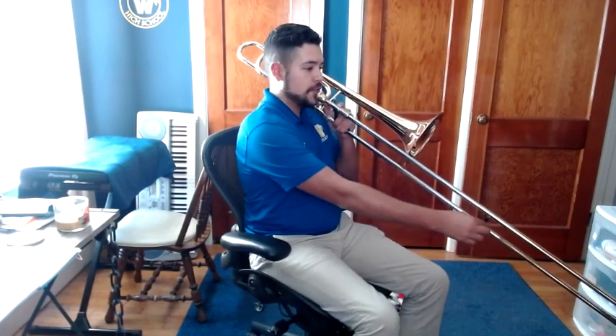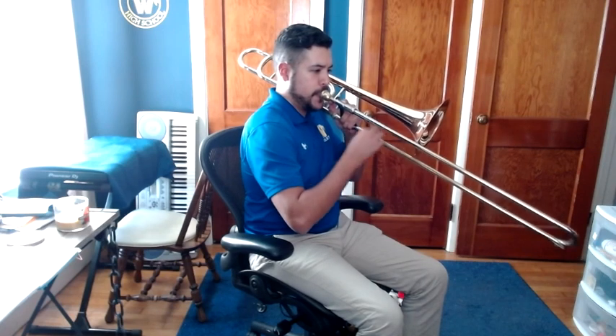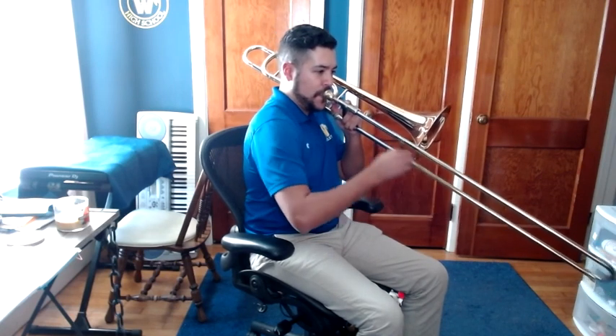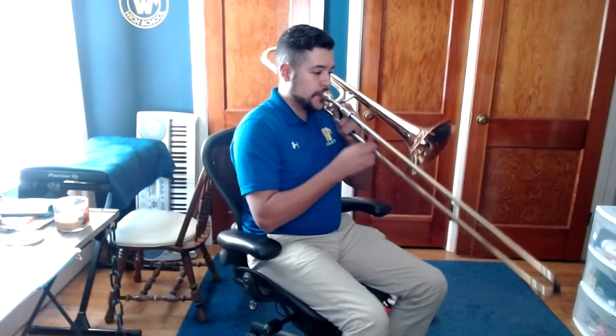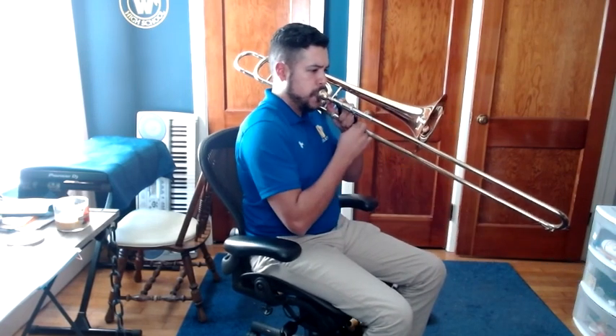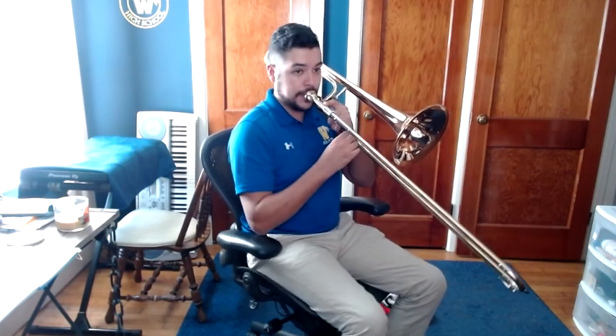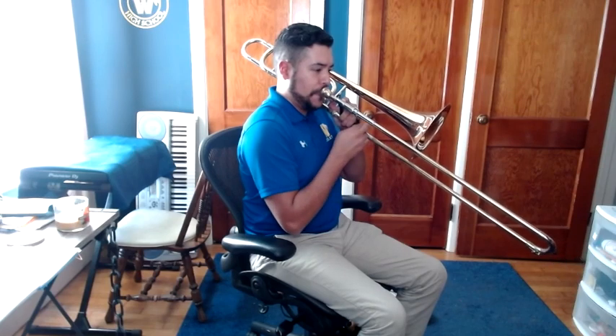The cool thing about the trombone — a little special trick — is the glissando. This instrument can play quite high and you can also play quite low. So it can go pretty screeching high and then really, really low.